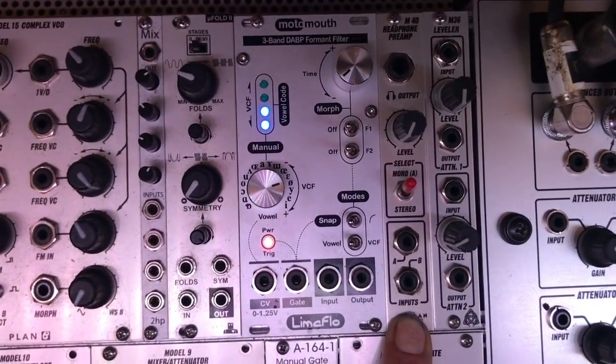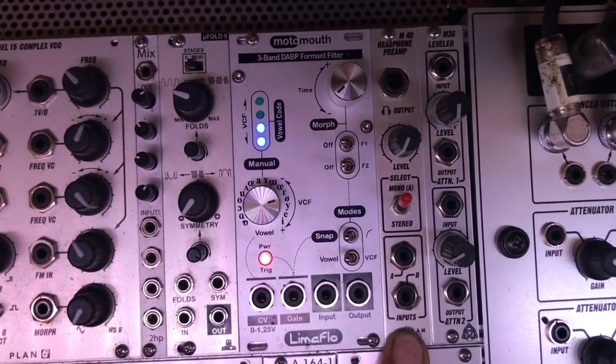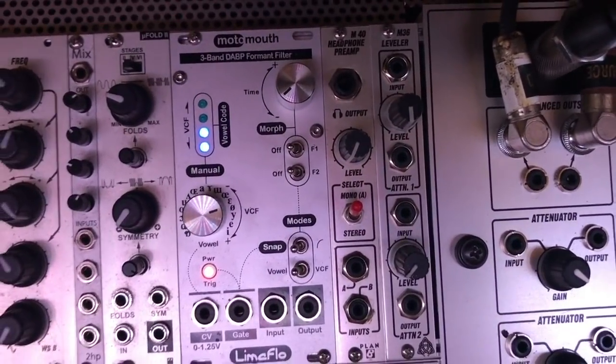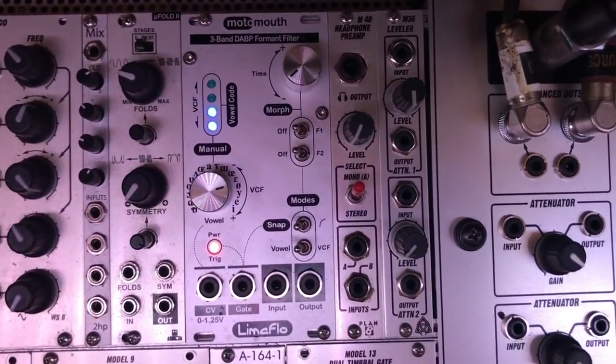Since this is a live rig, cueing is important. This is a Plan B headphone preamp, and this is one of two attenuators that lead the system. I'll explain that in a second.